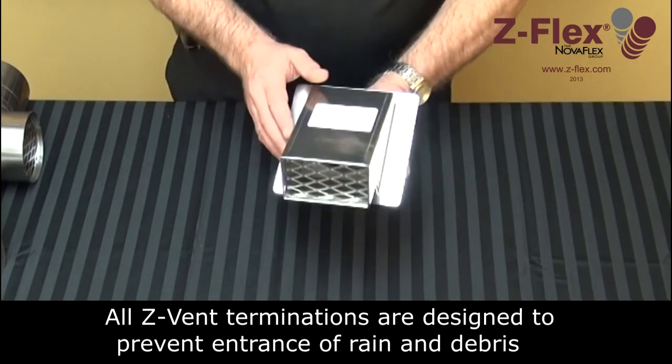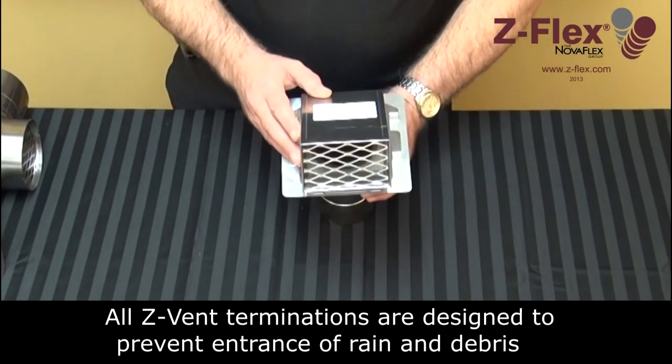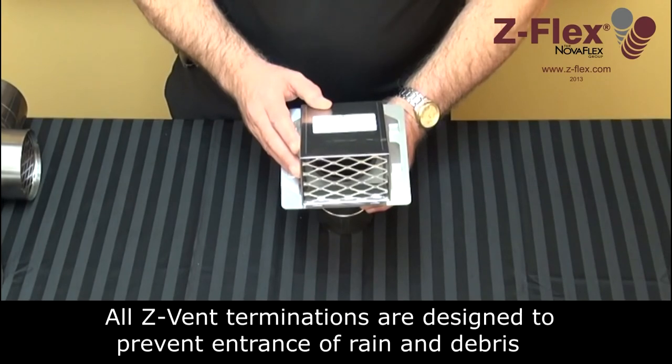Each termination comes with a screen to prevent debris or animals from entering the vent system.